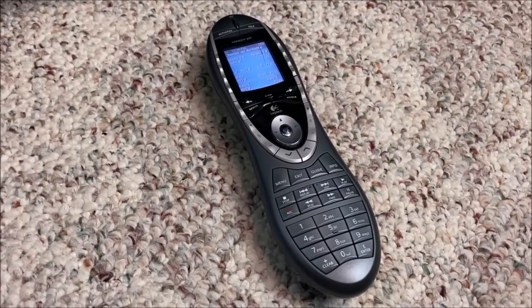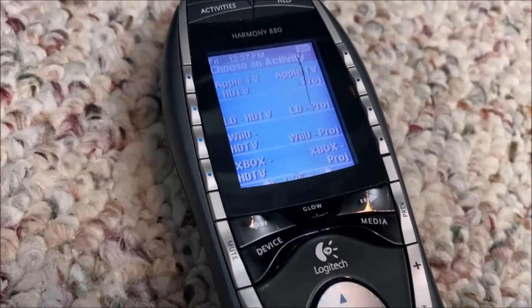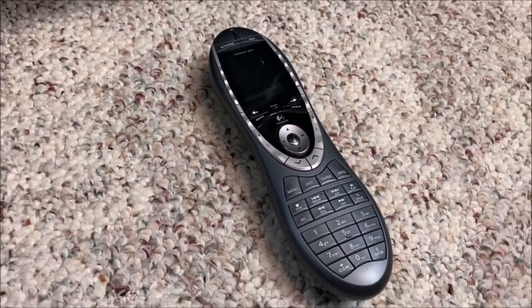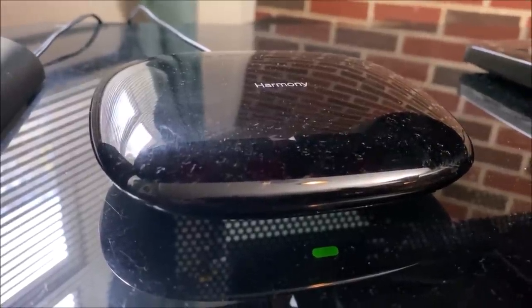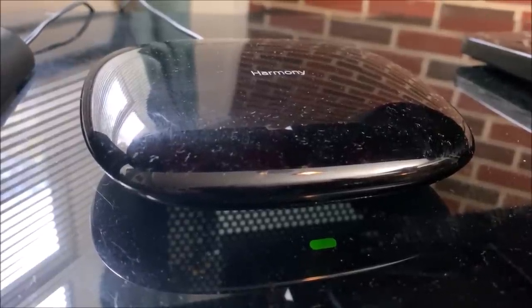The majority of my components can be controlled by this remote — a Harmony 880. These have been around a while, but this guy has been super faithful in helping me add components to my system. I actually have two of these and this particular one has a cracked display, but it's a wonderful way to control your retro tech. On top of my system is the Harmony Hub, which will control all of your stuff the same way the remote will except you can use your smartphone. I use it to control the infrared-controlled lights in my basement — the Harmony was taught to turn the lights on and off, which is kind of fun.